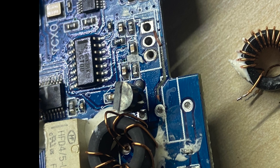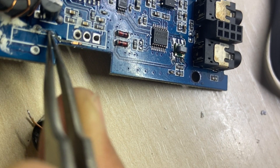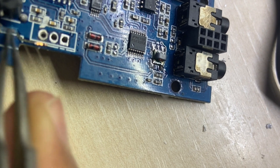Further inspection solved another problem — there is a broken trace. You can see there is a bit there that I tried to scrape so I can make a new connection.